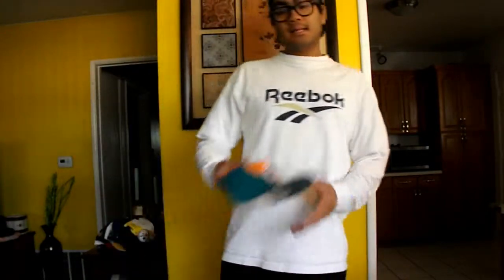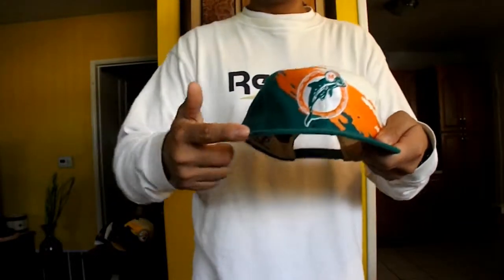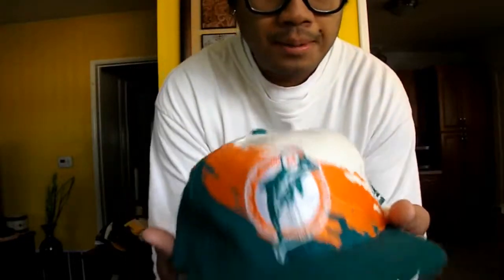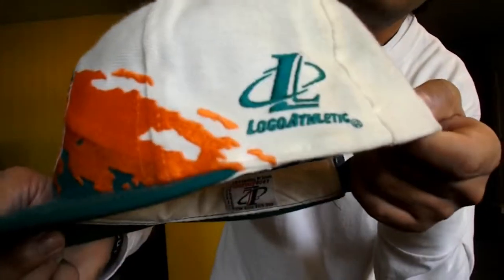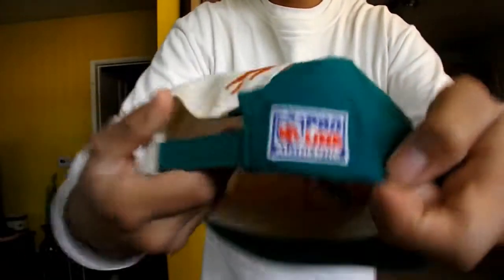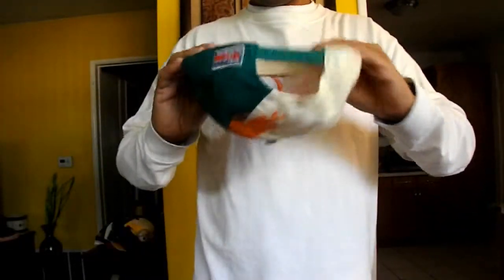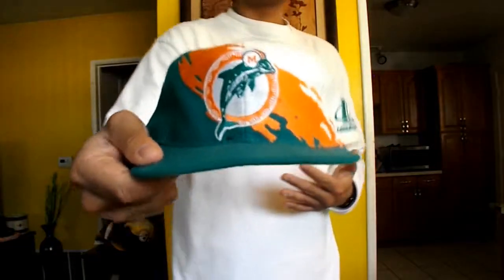Next is this paint splash Miami Dolphins with kind of a dark green with orange in this hat and white, with the Athletics logo right there, NFL Pro Line Authentic right here. 360 spin right there and with the green under brim right here. I like paint splashes.